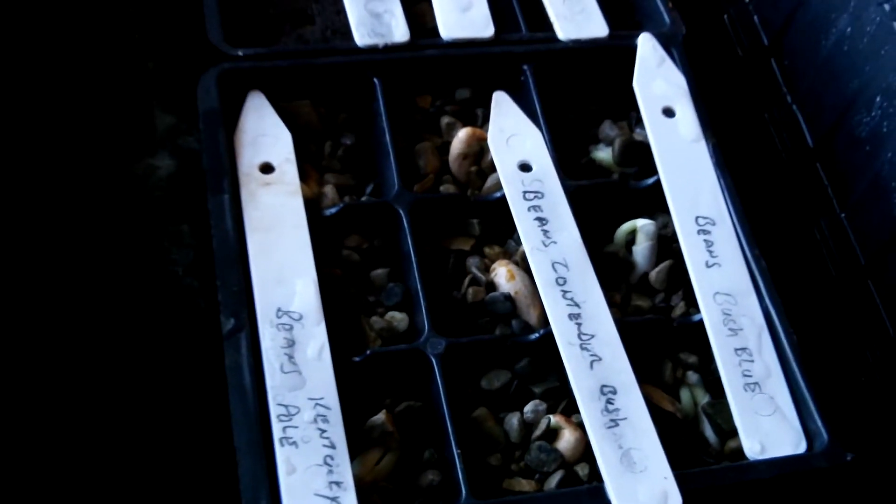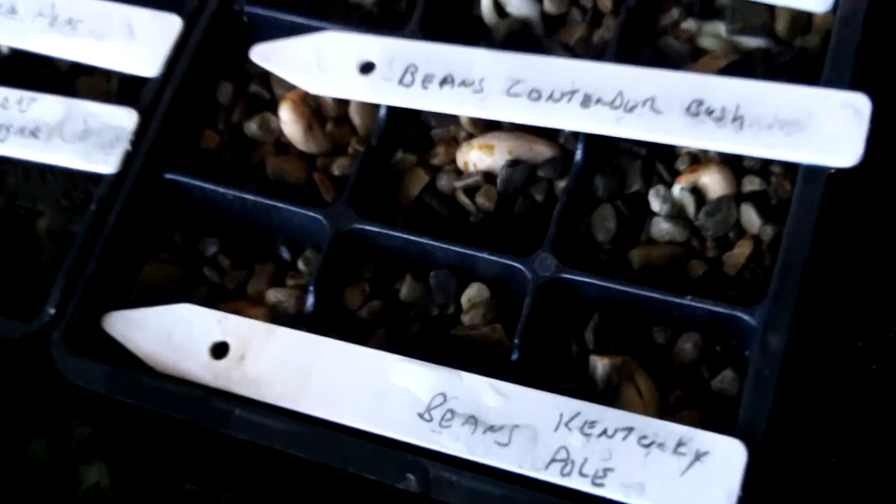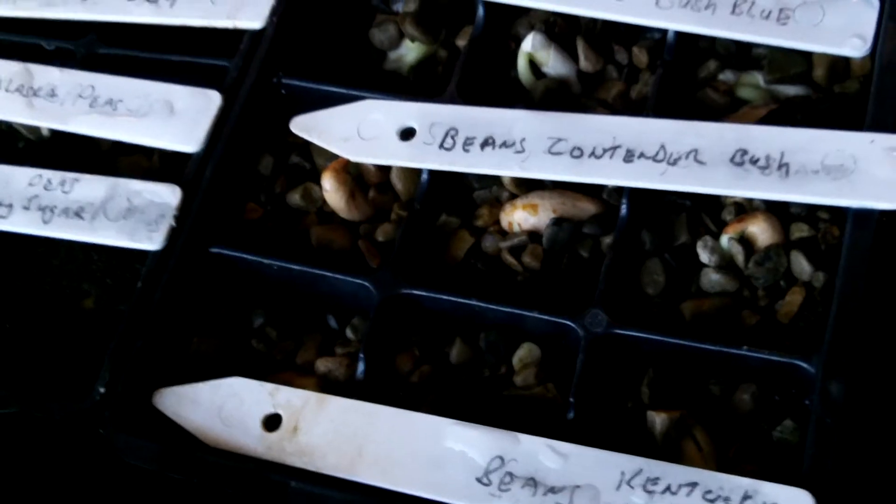Hey everybody, Veggie Man with you. I'll give you an update here. Two days ago I planted these peas and beans to see how they would do.